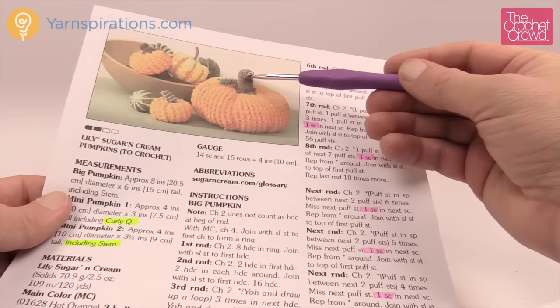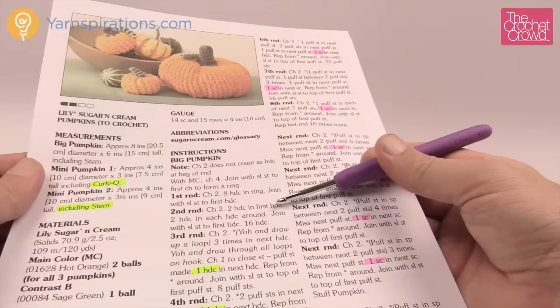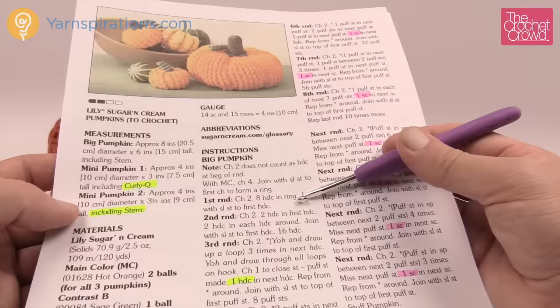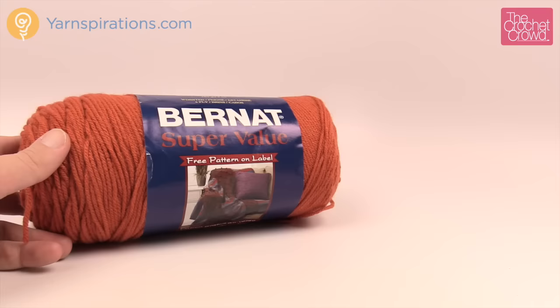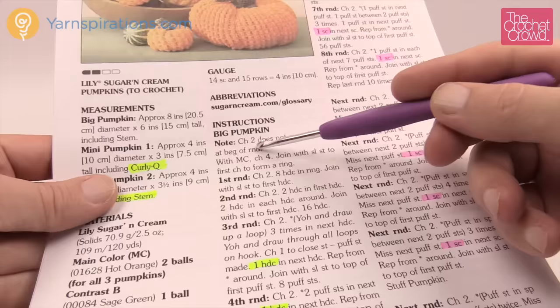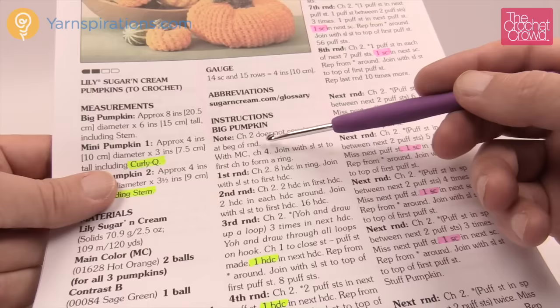Hopefully that helps you understand this pattern a little more. Without further ado, we're going to dive in. You'll need a 4mm, size G crochet hook today. The pattern calls for Lily Sugar and Cream yarn — hot orange is the main color — but on camera I'm using Bernat Super Value in Pumpkin. One important note: chain two does not count as a half double crochet at the beginning of a round. Keep an eye on that throughout the pattern.